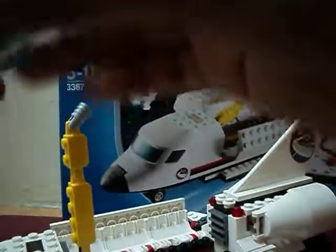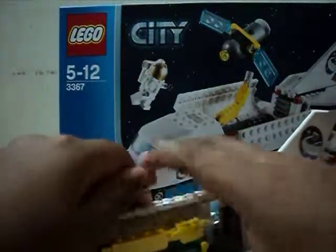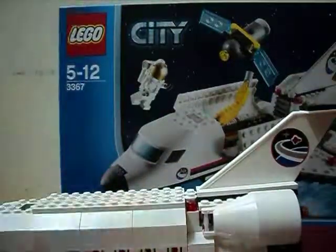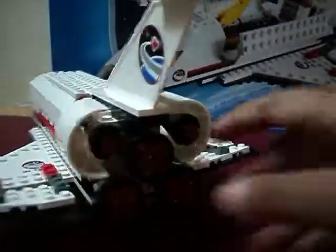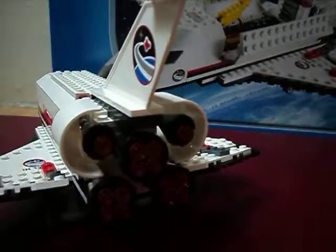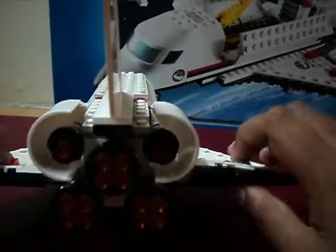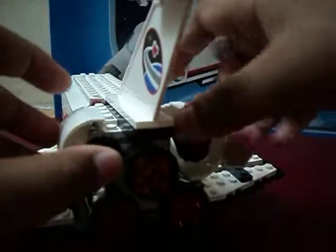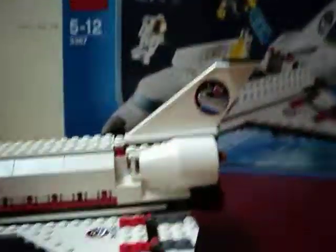And this wing — the back of the wing — it can bend. I don't know why it can bend, but if you do it here, pretty cool. And I really like this detail here. I don't know why I don't like this part, but it's pretty awesome.